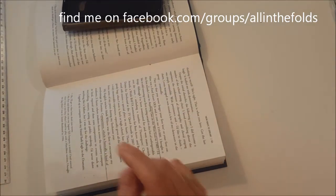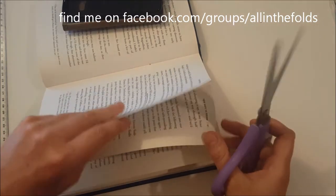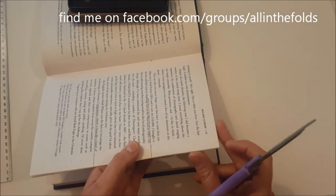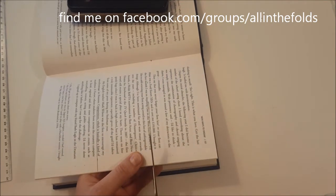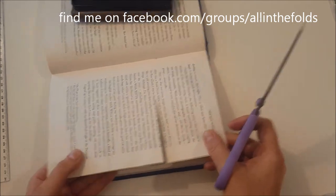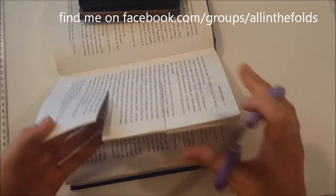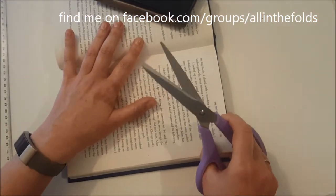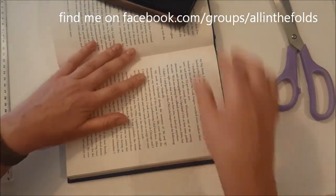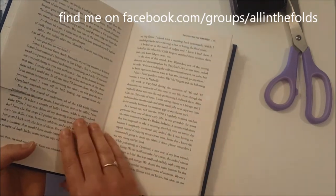You can use kitchen scissors and cut through around six or seven pages at a time. Grab your pages and make sure they're all even at the corners. If you find six or seven pages too hard, just take a couple out — you don't want to wreck your hands because you've got quite a few to do. I'll finish cutting and come back to show you the rest.